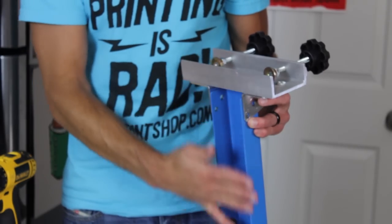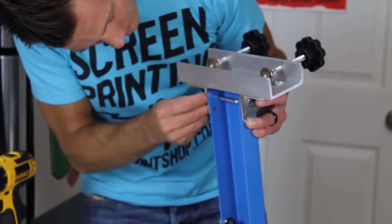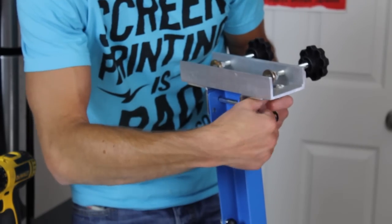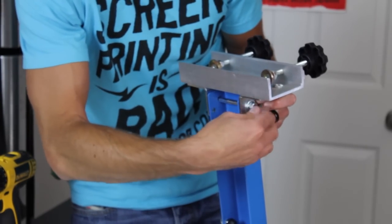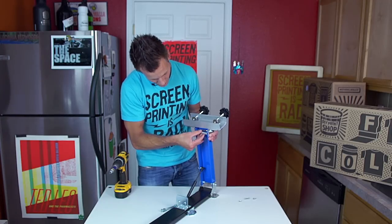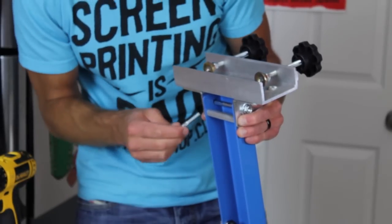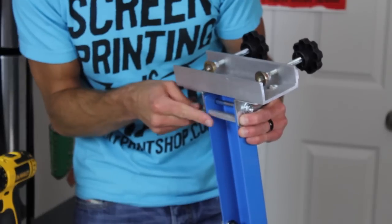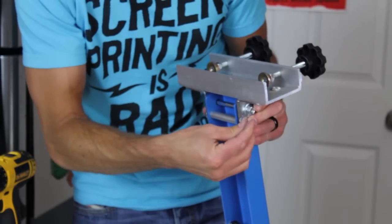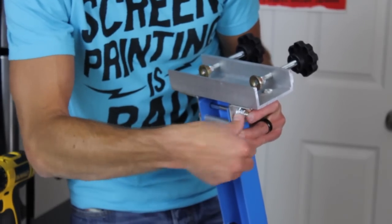Now let's put our screen clamp on the print arm. Start by putting the top bolt of the clamp in — that does not have a spacer, so just take the top bolt, put the nut on the outside, and hand tighten. Now let's put the spacer in the bottom bolt, then slightly squeeze that and give it some pressure. If you can't do it by hand, simply tighten the top bolt down a little bit, then slide the top bolt through that spacer. It should slide in like that. Put the washer and nut on, and hand tighten.